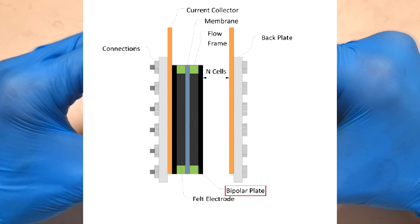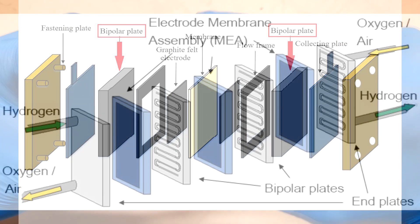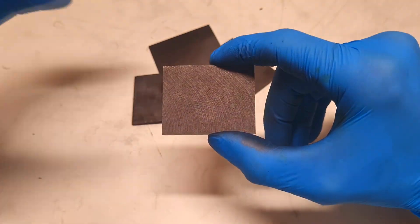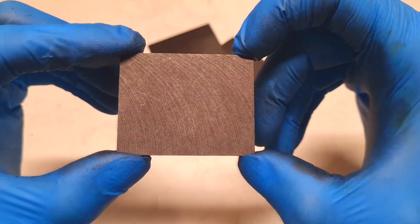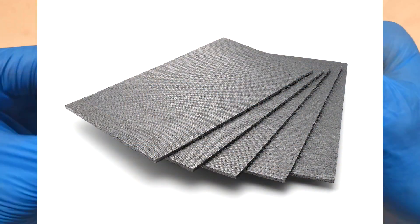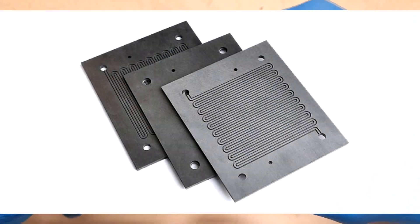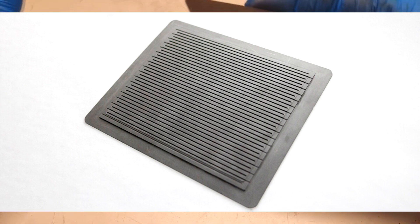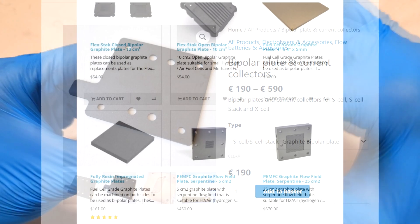Graphite plates like this one have some use in batteries, like in some flow batteries or bipolar batteries, and they also have some use in fuel cells. They are used as standard electrodes or bipolar electrodes, and they come with smooth surfaces or with a slightly different shape. But if you look at the prices of this kind of bipolar graphite plate with integrated flow channels,